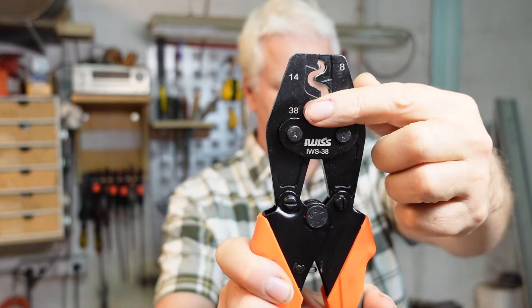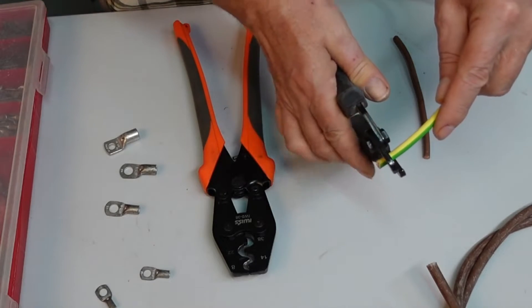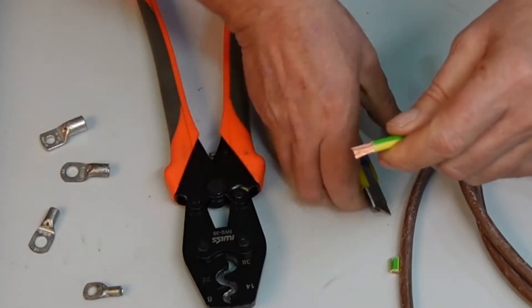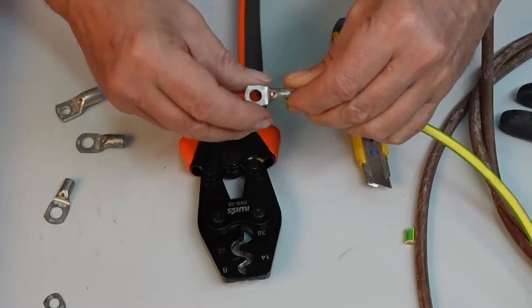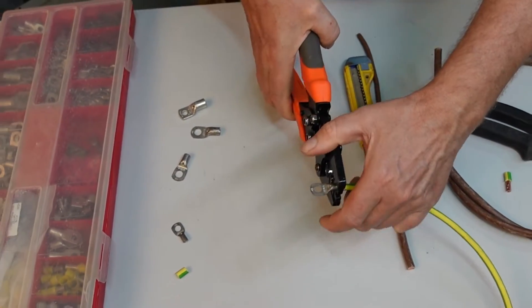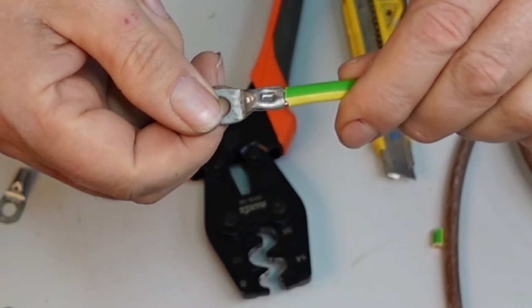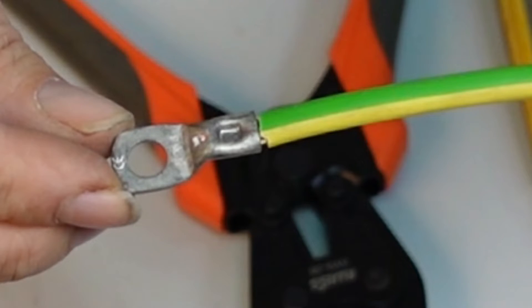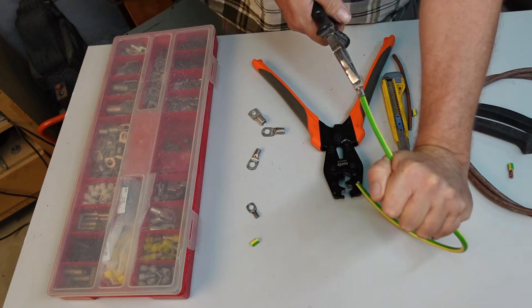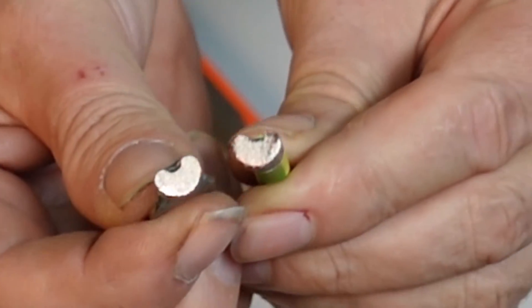This is what I found. The labeling - 8, 14, 22, 38 - is a little strange; it has nothing to do with American Wire Gauge or the mm² sizes we use in Europe. But the way the pliers are built, it doesn't matter - all common sizes between 10 and 150 mm² fit. I think the result is pretty good. I cut it apart to look inside and I'm pretty happy with the result.